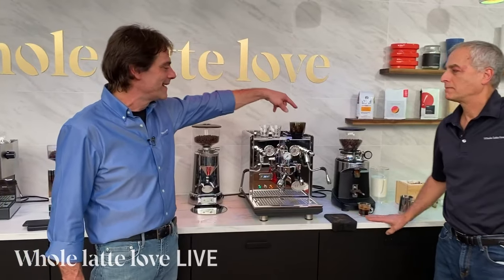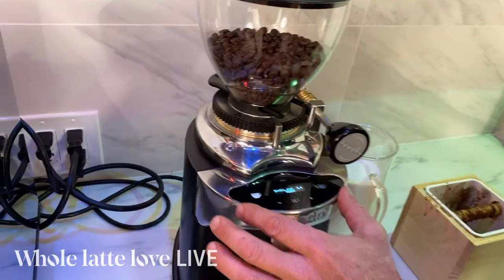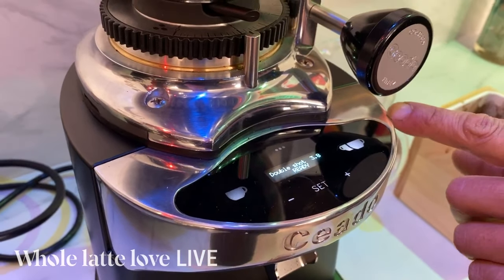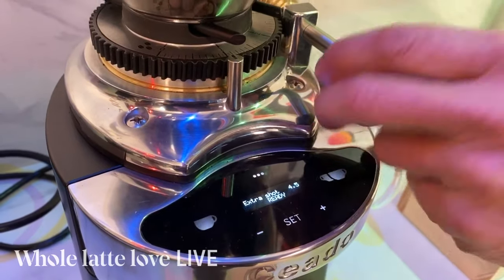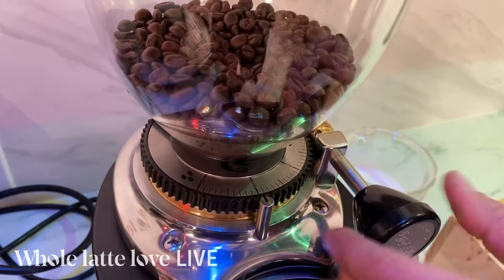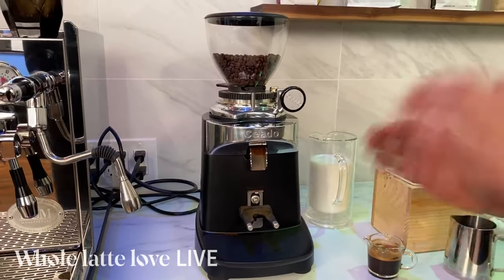Over here you've got one of our favorite grinders — the Chiado E37S. A lot of cafes use this grinder. It's got three timed shots: single, double, and an extra one. The single shot at 3.4 seconds is more than normal. You can set different shot timings for each preset and make very minor adjustments — you can remember where you were. It's very quiet and commercial grade. We sell a lot of these for home use, but they can handle a cafe. Tony from Fuego will be coming in later to show you how to dial this in — he uses it in his cafes and absolutely loves it.